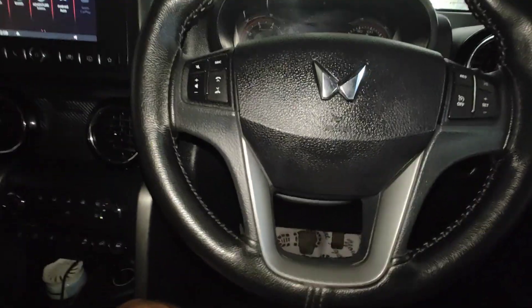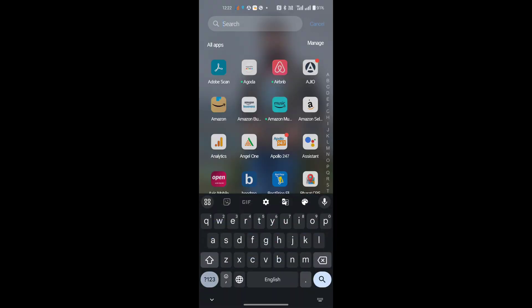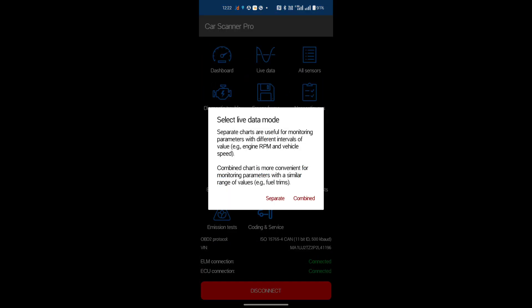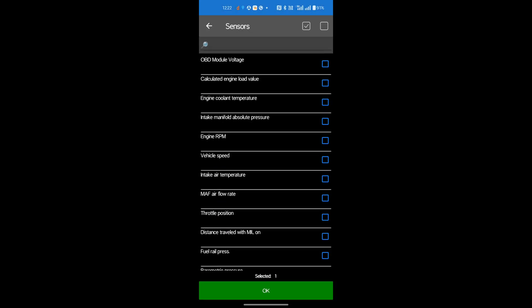Now connect with the Bluetooth, and I'll show you how we can read all the data. After connecting the ELM 327 OBD adapter, open the Car Scanner app, go to Live Data, and select the parameters.